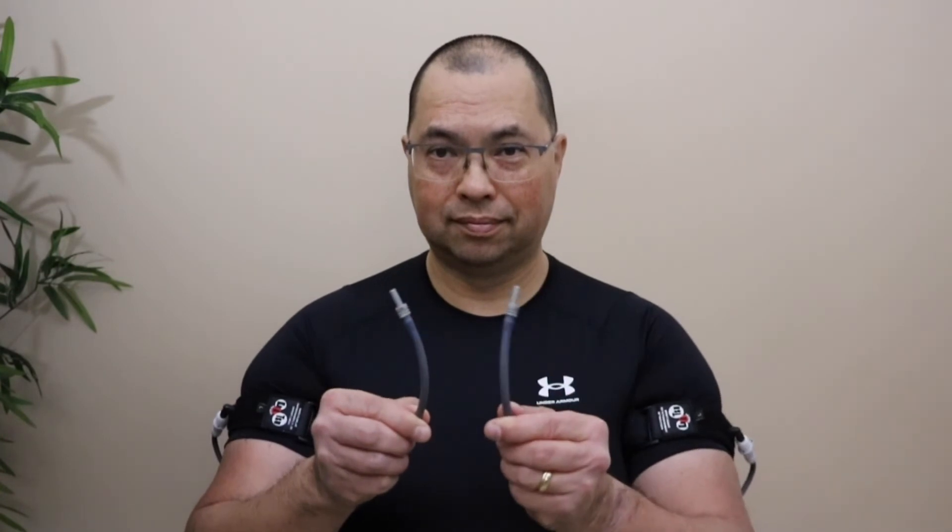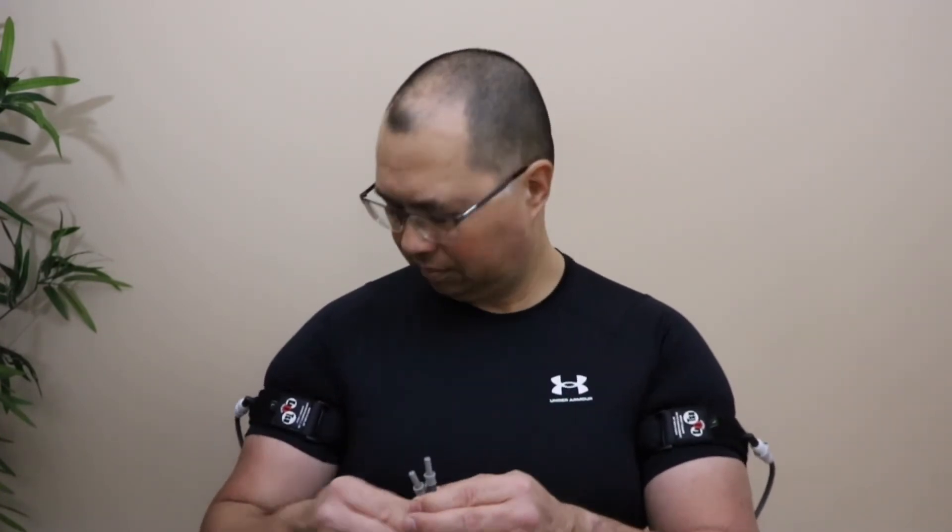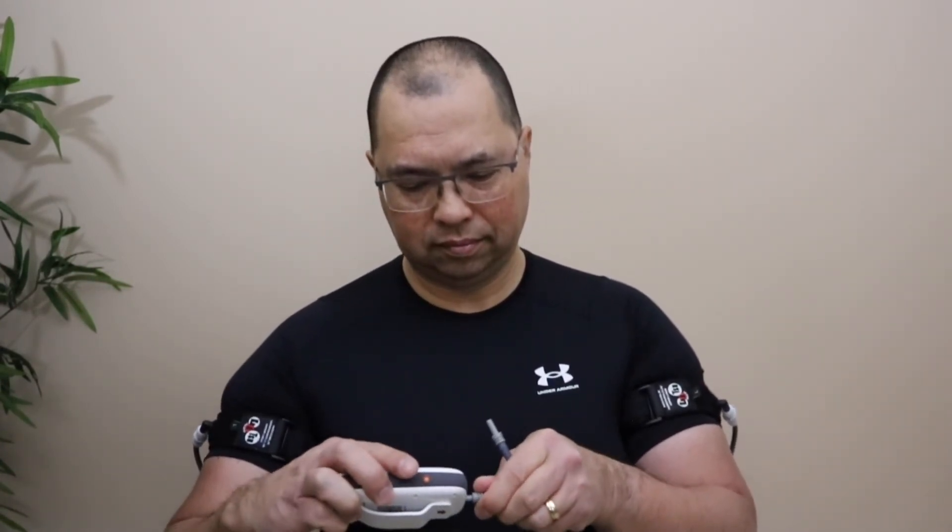Once the arm bands have been properly put on, take the other ends of the air hoses and insert them into the two holes on the top of the C3 controller. Make sure you have selected between cycle and constant mode, arm or leg position, your desired pressure, and the number of sets you want to perform. Press the middle select button to start using your Katsu program. Clip your C3 to your workout clothes or slip it into a pocket and you're all set.